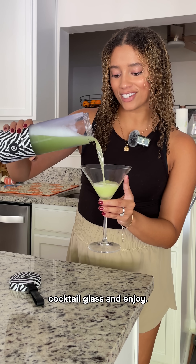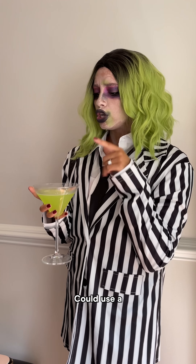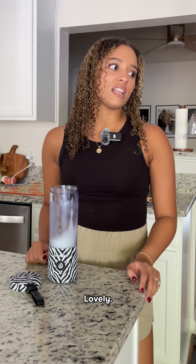Pour it into your favorite cocktail glass and enjoy. Not too shabby. Could use a little garnish though. Ooh, voila. Lovely.